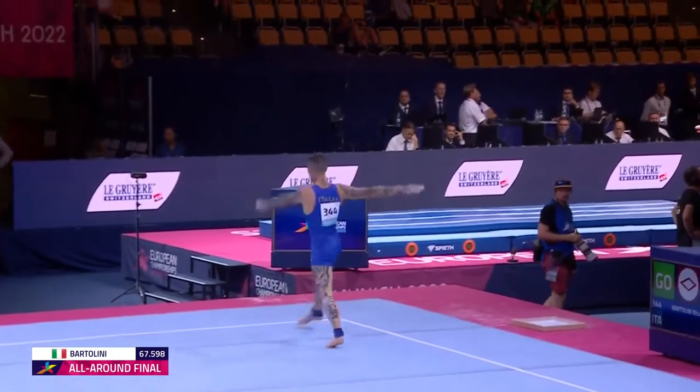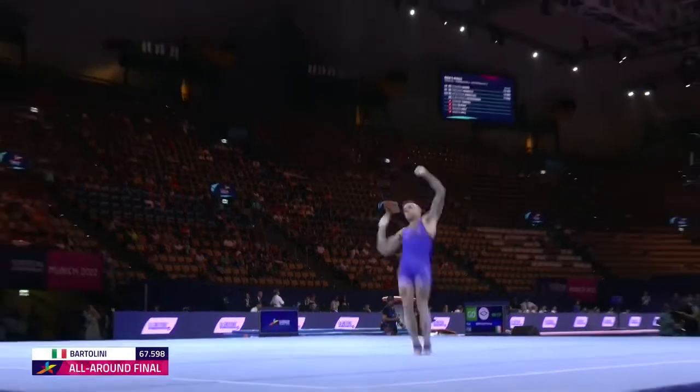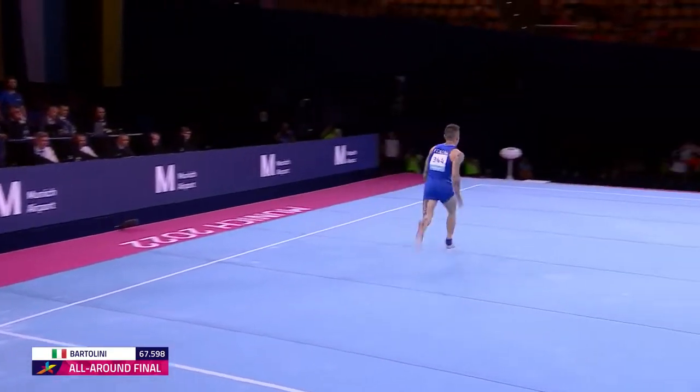Double twisting, double tuck — kicks out of it. One and a half twist, a front double full. Double.